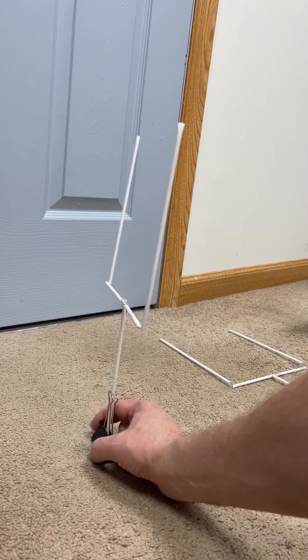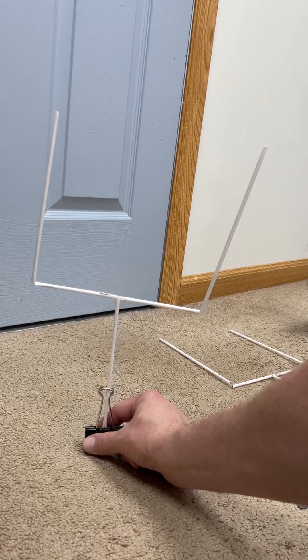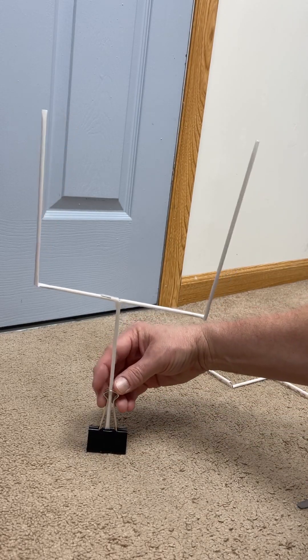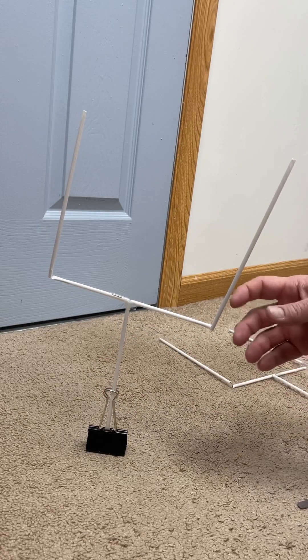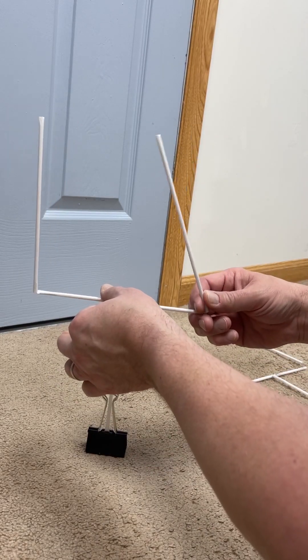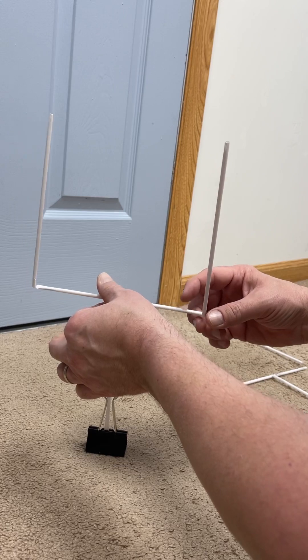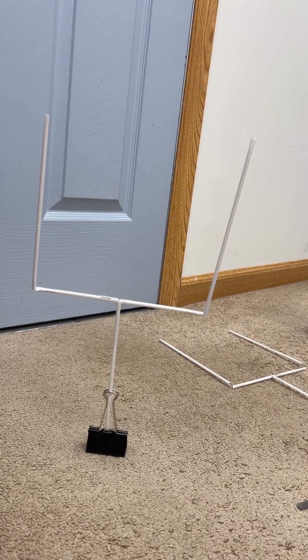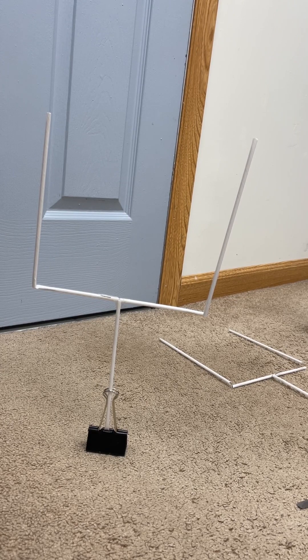This is part one — this will be your field goal post itself. Next we'll work on the balls. Make any other little adjustments you need to, but for the most part that is your field goal post and that is what you are now going to make.